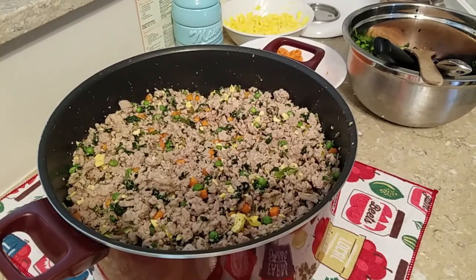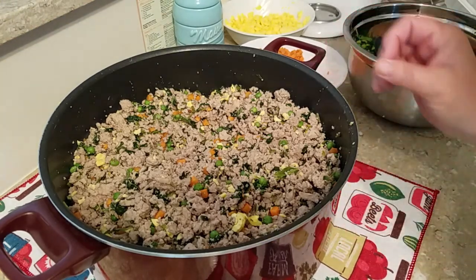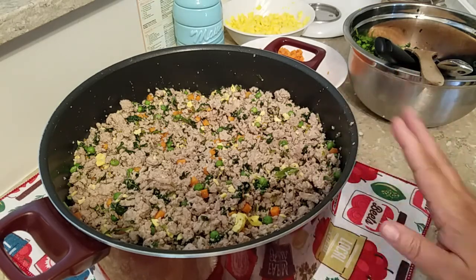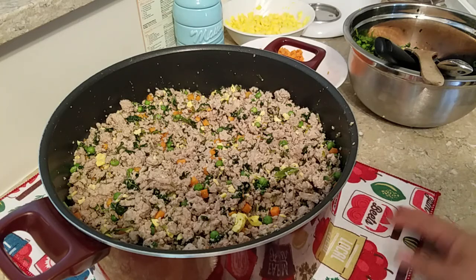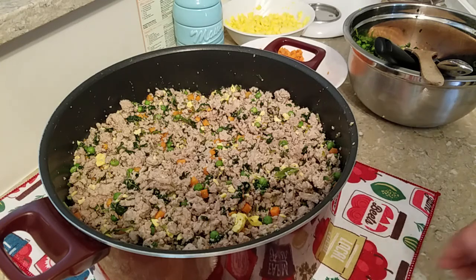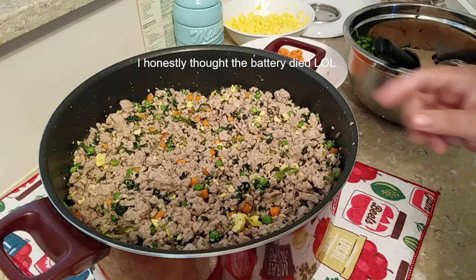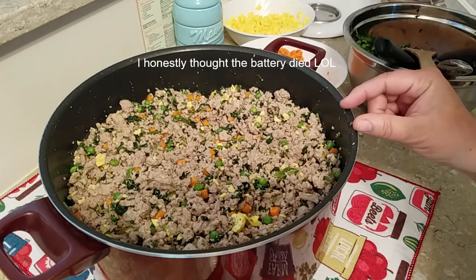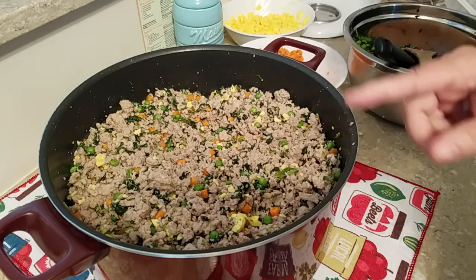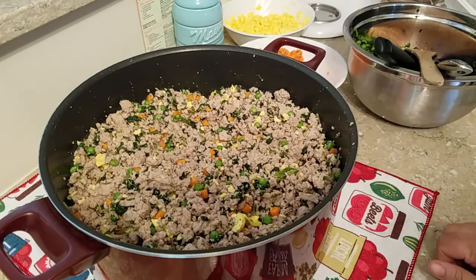Hello, this is Cat from An Itty-Bitty Homestead and today is part two of making dog food. This is one batch that I've cooked up. My camera ran out of room with the other video so I had to upload stuff onto my computer. This is 10 pounds of turkey meat with mixed vegetables and egg.